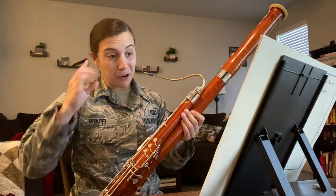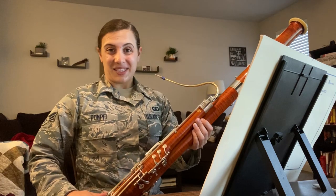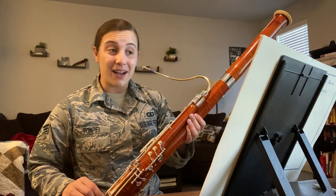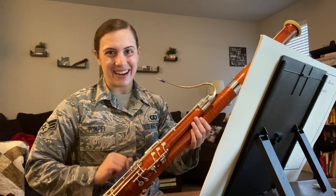Now that we're all done warming up and our fingers, brains, and tongues are all jiving on the same level, let's go and play our etude. For the purposes of this etude, we are going to have the big beat at 50, and I will give you four. For now, let's just skip the repeats. All right, let's play.